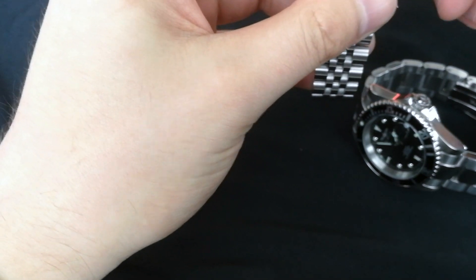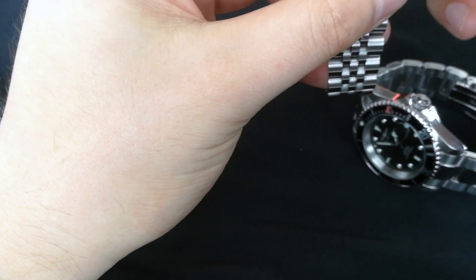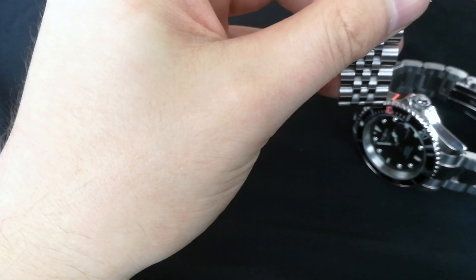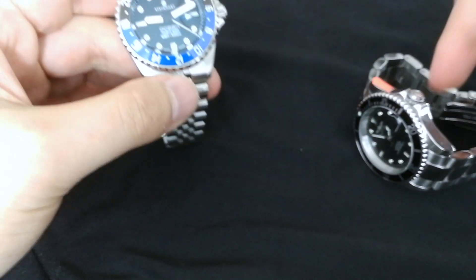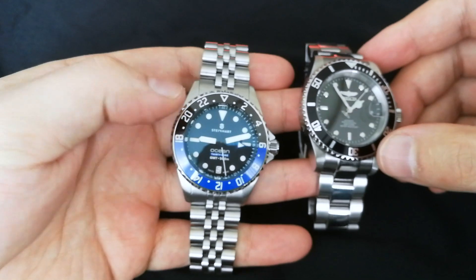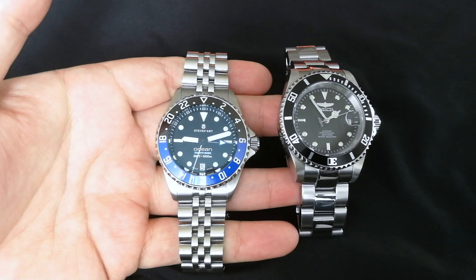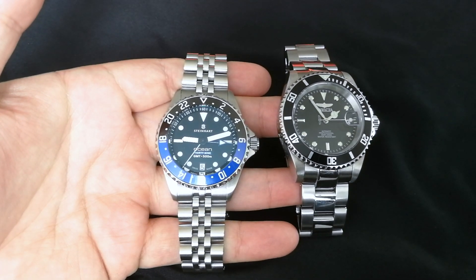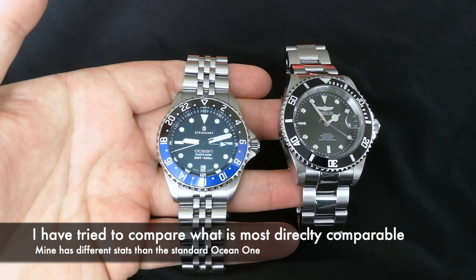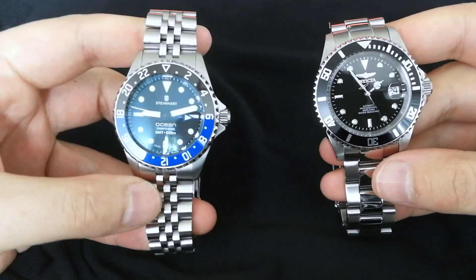I'll make a quick one. I think these are two popular watches to consider when someone's looking for a homage watch or a Rolex-inspired watch. So here we go. This is the premium version of the Steinhardt, so it's a little different than the standard Ocean One, and it's also the GMT, so they're not necessarily directly comparable — but that's all I have right here.